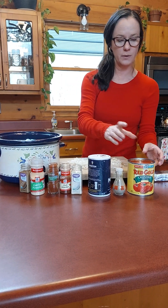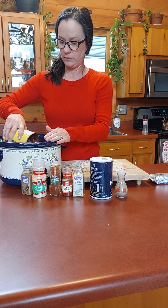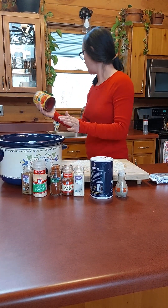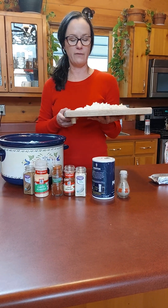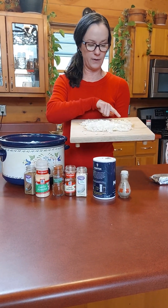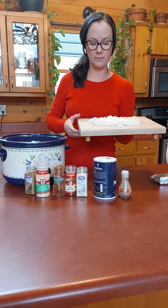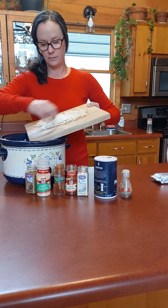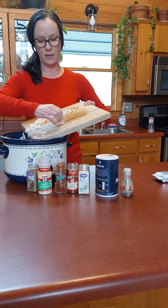Next we have 28 ounces of crushed tomato. Then we have one small onion or half of a large onion and five cloves of garlic, all chopped. I'm going to put all that in. This is going to be really yummy.